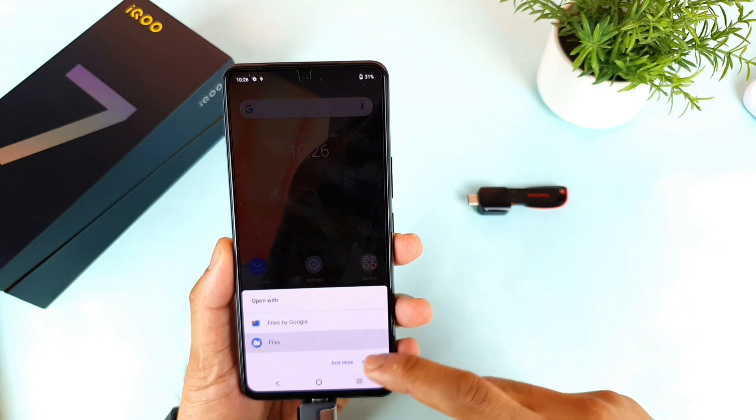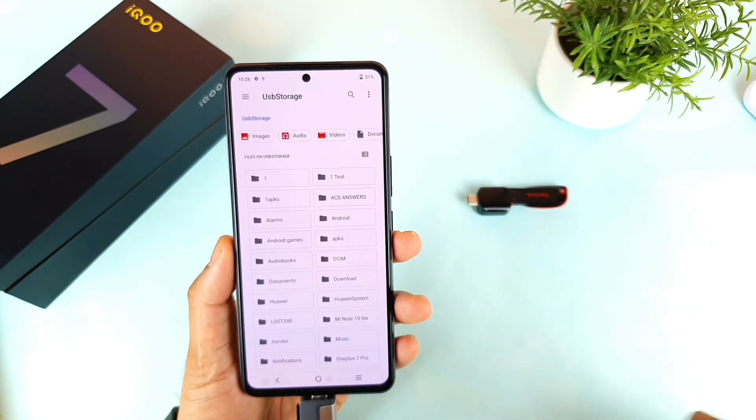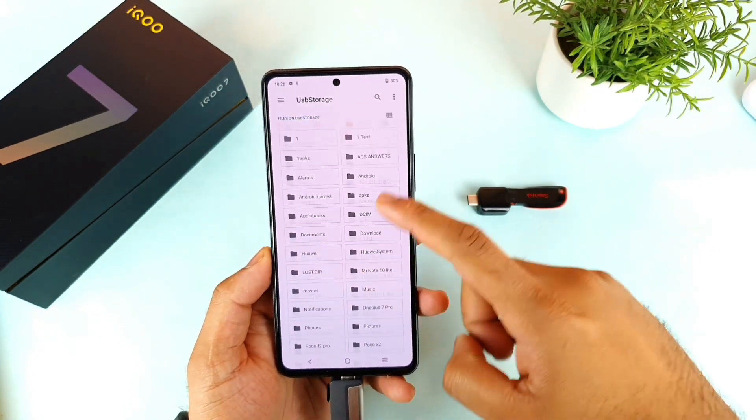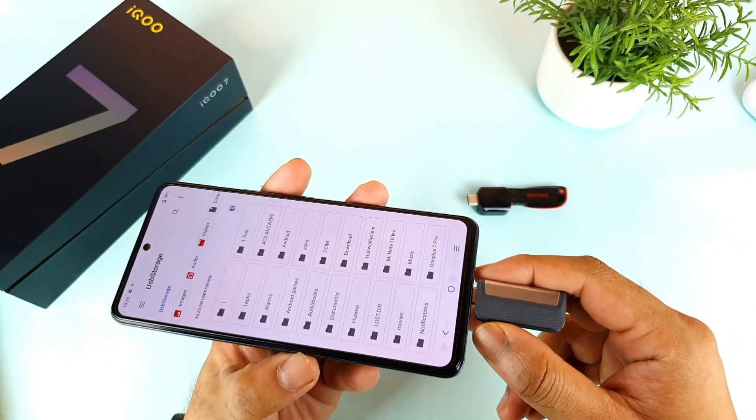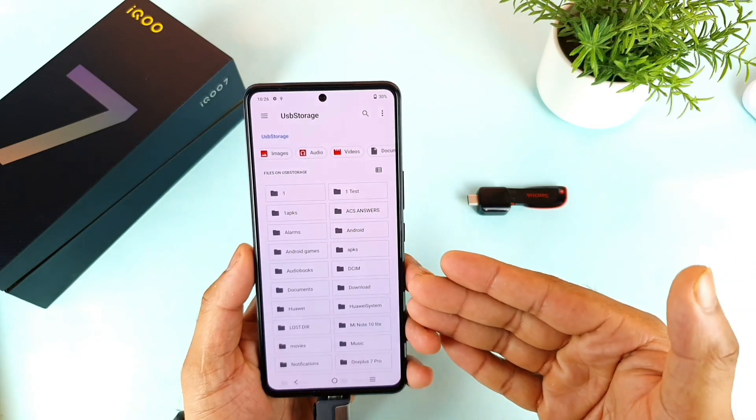By default you get two types of file managers here without installing anything. These are the two different file managers. You can clearly see USB storage — right now I am using a 128 GB drive.